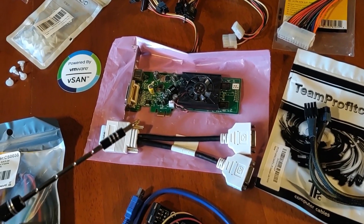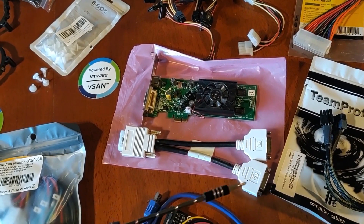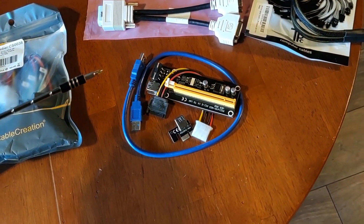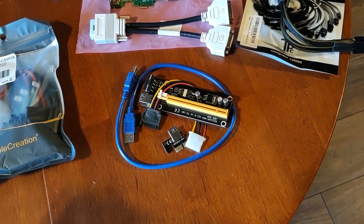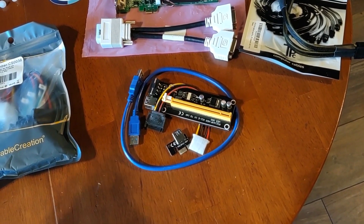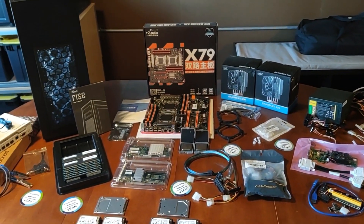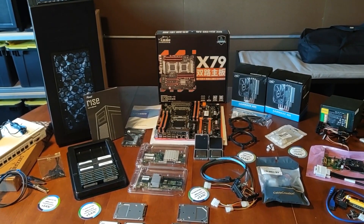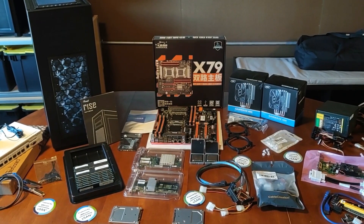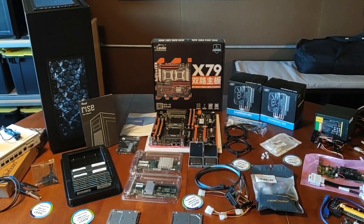For the video card, it's a standard PCIe x1 card — nothing special — but it came with a nice adapter cable that splits into two DVI connections. I'll be mounting it vertically using a simple PCIe riser device that plugs into the system board, allowing me to mount the x1 card vertically. That's a quick overview of all the parts going into the three hosts. In the next parts I'll go into more detail on individual parts, pros and cons, and installation challenges. Thanks, and don't forget to hit subscribe!